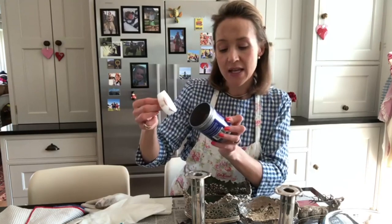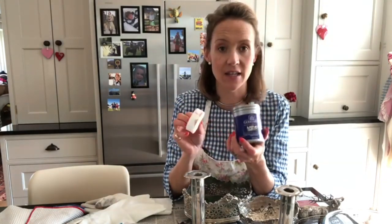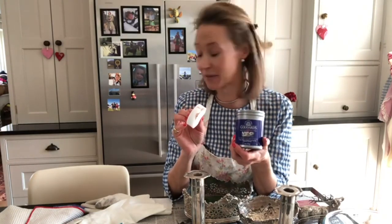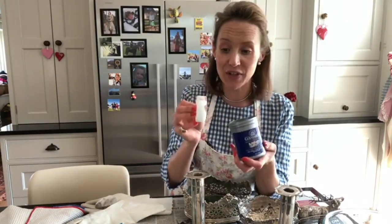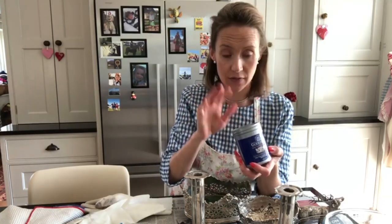This one is called Goddard's Silver Foam Polish. This is a product that I've been using for years and years — my mum was quite keen to get me helping her clean silver. You use it with a damp sponge and then wash it off after.